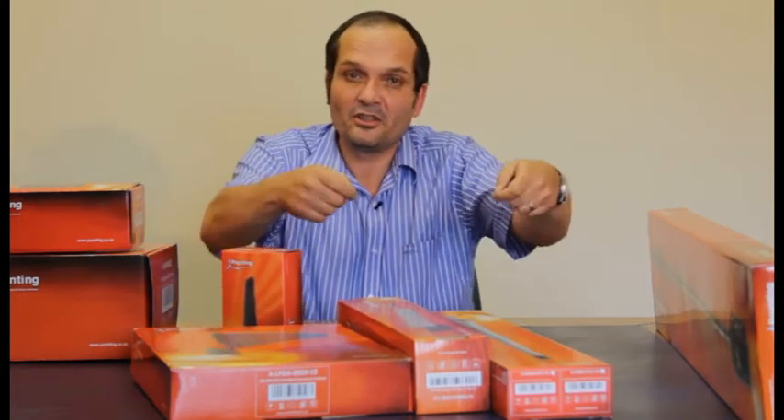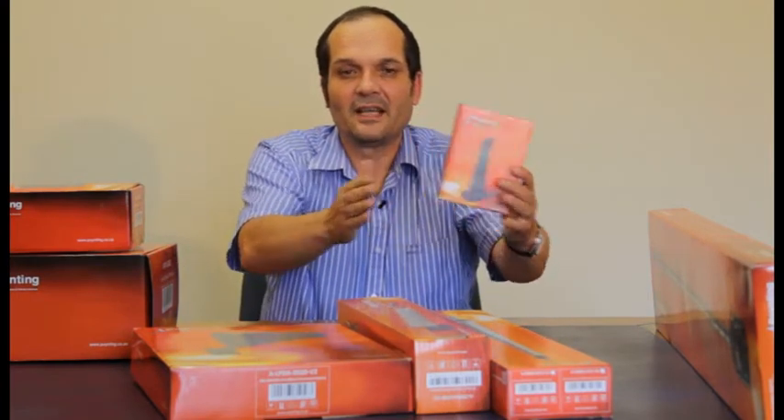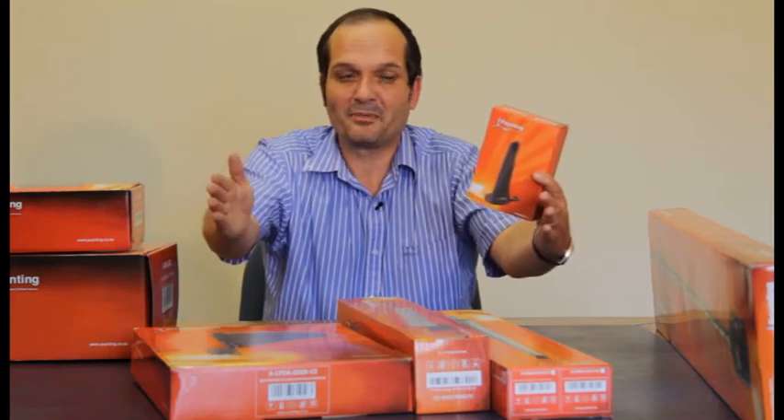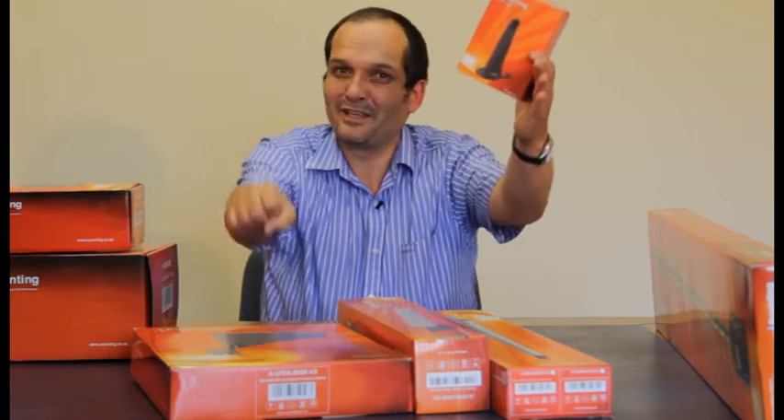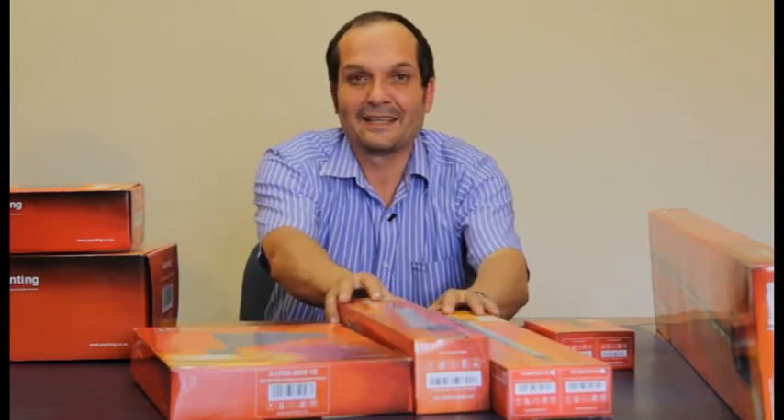Once you get an LTE modem, you'll have two connectors on it and you can put two of these antennas on, spacing them indoors about 500 millimetres apart. Or you can put one at 90 degrees — if it's a magnet mount, you can put it on a cupboard, which is even better.